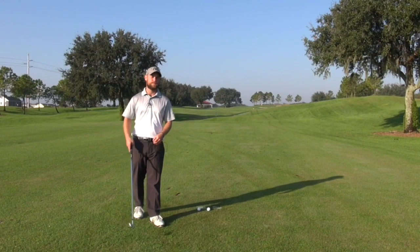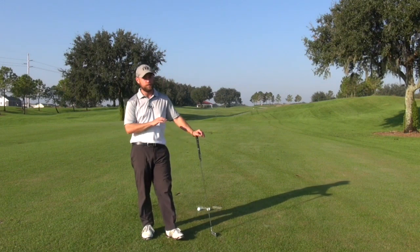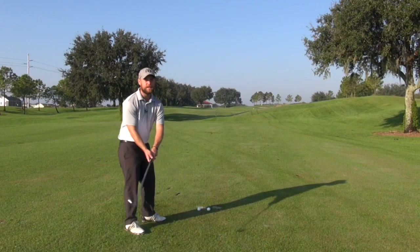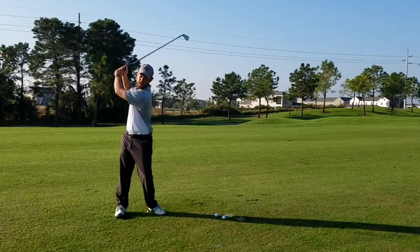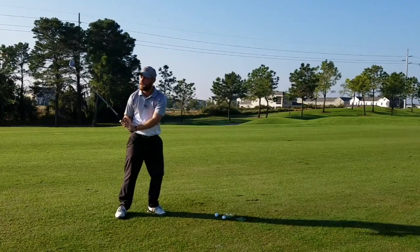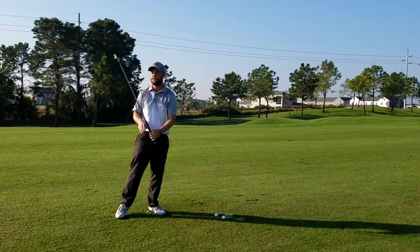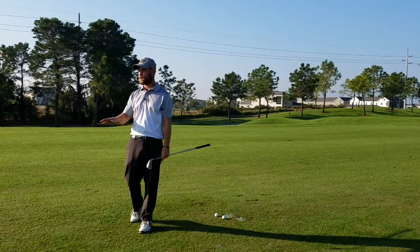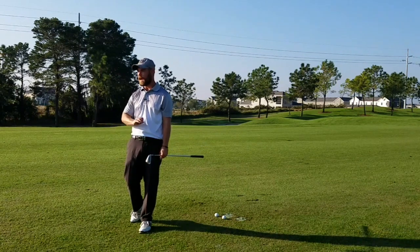First things first, most people do not have a smooth turn. The first thing you'll see is that everybody gets to the top of their backswing and they start with a pull and a flex from the top. We have to try and eliminate this. First and foremost, get the hit out of the swing.